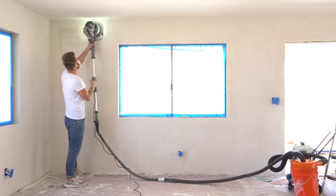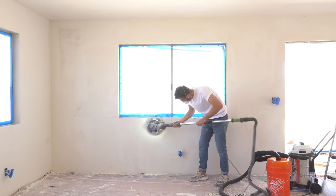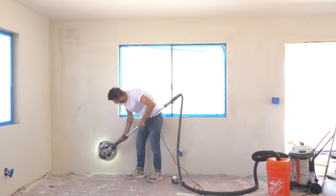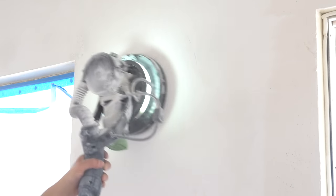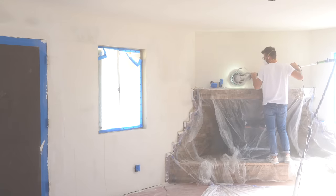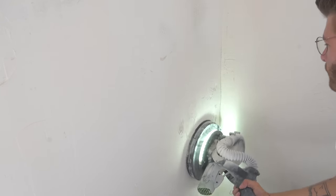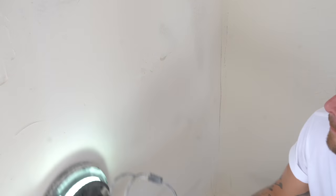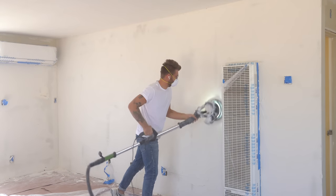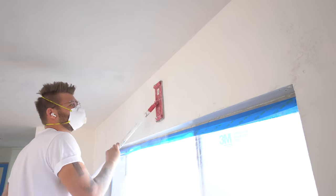Sanding these walls was way easier than sanding my ceilings smooth. Just like with the pole sander, I don't want to sand down to smooth — I just want to make sure any ridges or high points are taken down. I started with a high-grit sanding pad, then switched to 100-grit, which worked well for me. This sander has a speed setting of 1 through 5, and I got best results on 3 using a real touchy trigger. Then I came back with the pole sander and got everything I couldn't reach with the round pad.